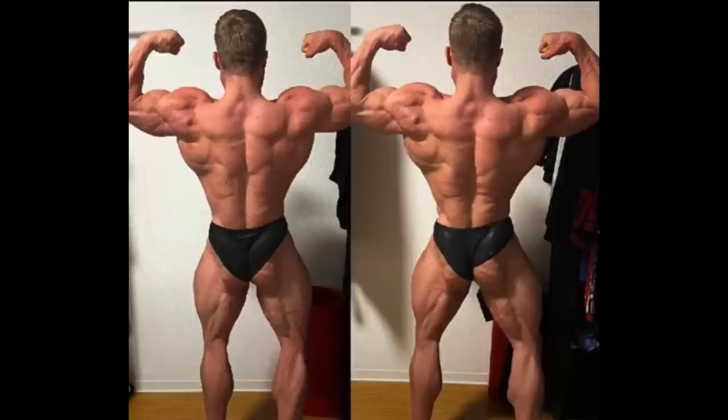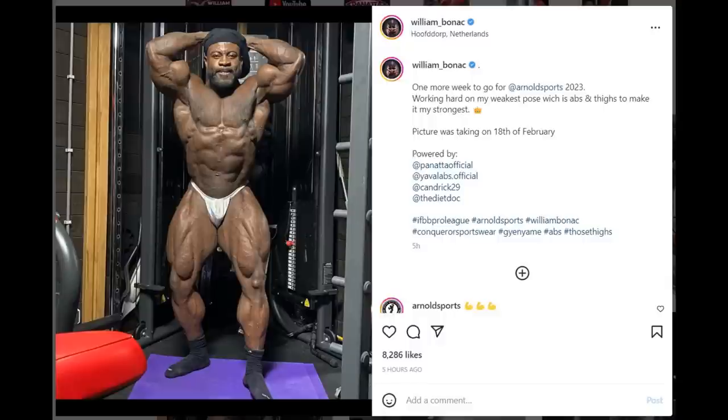He needs a longer off-season to make serious improvements. For now he looks great — second place at the Arnold Classic is a huge success. But if he wants to challenge Ramon or potentially Chris Bumstead, he needs at least a year-long off-season minimum to make significant muscularity improvements, if he wants to be the top guy.